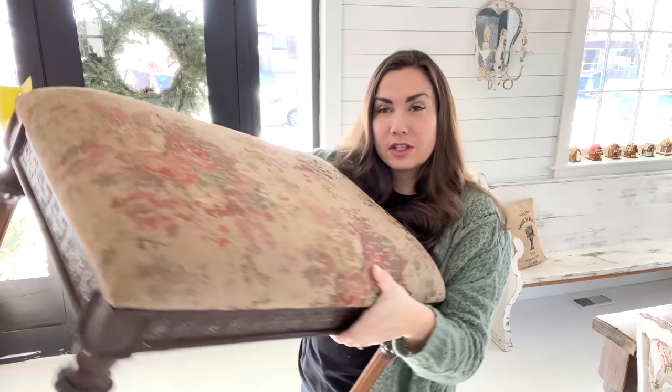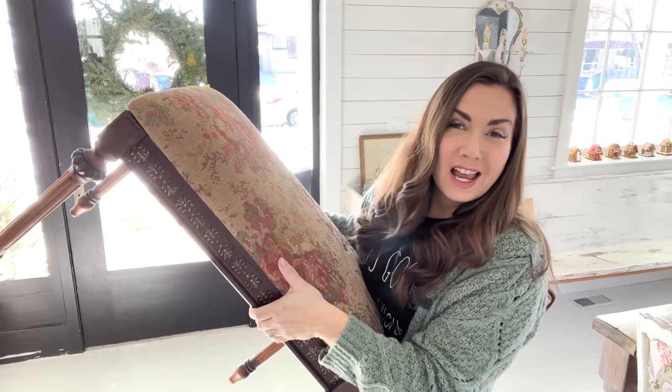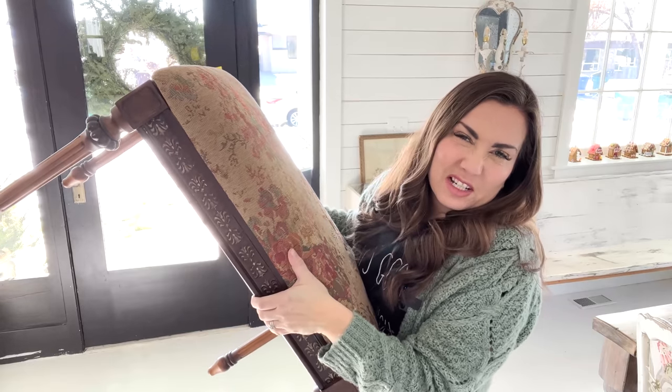I got this bench for $10. I'm going to show you how to quickly make it over. We're going to do just a simple finish, something you can do in an hour in the afternoon, not including dry time.